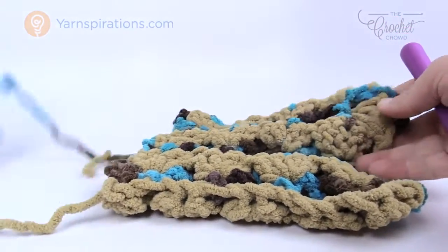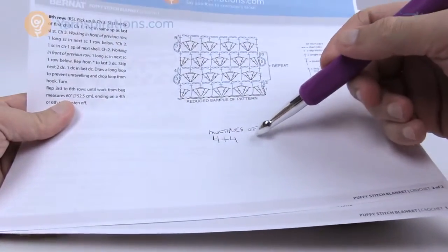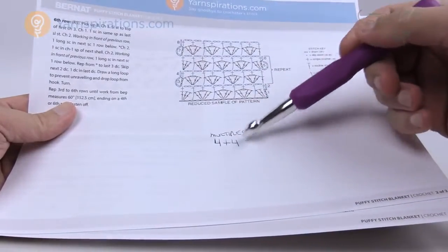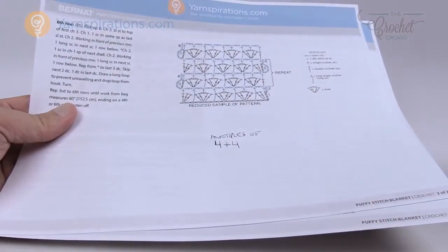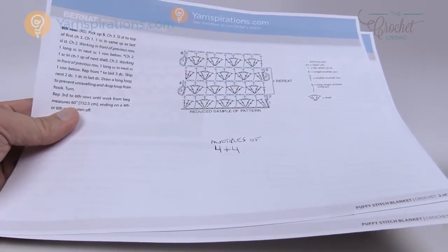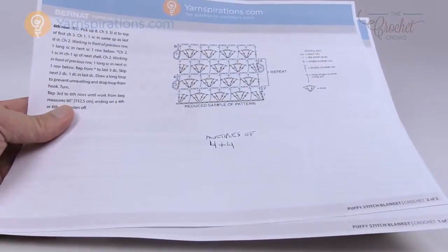So let's review this pattern. If you would like to make this in any size, it's multiples of four plus four — so effectively just multiples of four. As long as you keep it in groups of four this pattern is doable in any size if you want to make it smaller or larger. Without further ado let's grab our crochet hook and Bernat Blanket yarn and see if you can do this one.